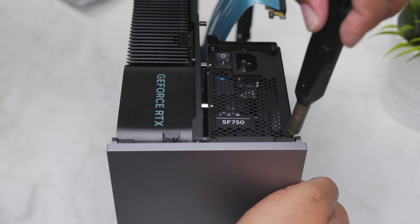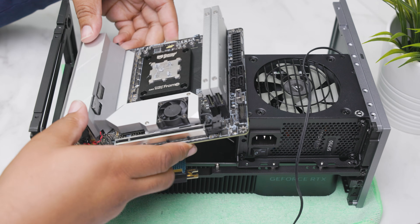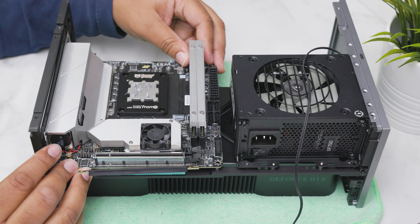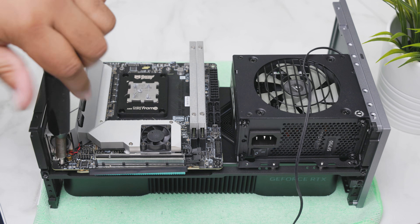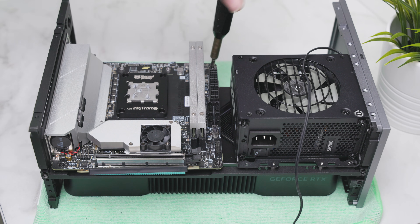Adding the PSU in for some reason is very satisfying. Another really cool thing about this case is how well the components fit together inside — it's like a game of Tetris. I did notice that some of the holes don't immediately align on the motherboard and the standoffs, but once you tighten it down, everything fits properly.